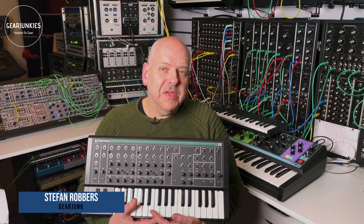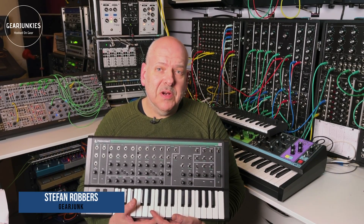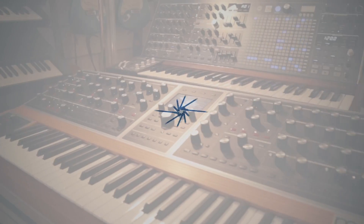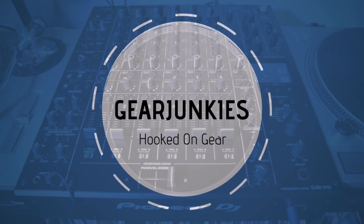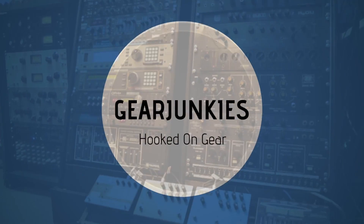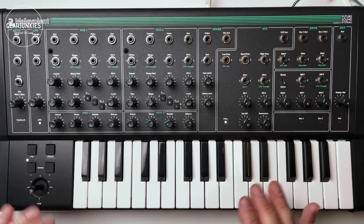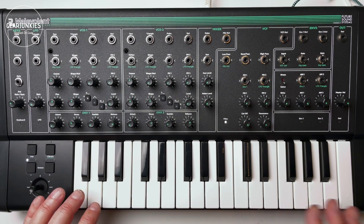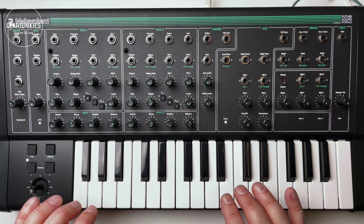Welcome again to GearJunkies TV and a new video. Today we are going to take a look at the PWM Malevolent Synthesizer. Malevolent is the first product of the English company PWM. It is a monophonic, semi-modular analog synthesizer.